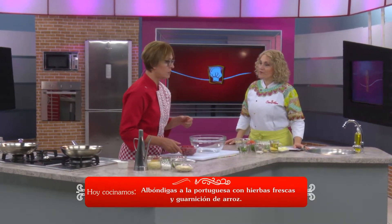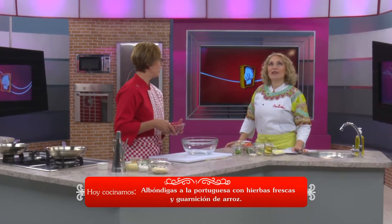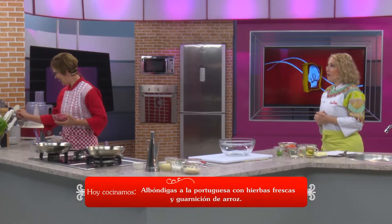We have an option that I think everyone will like: how to make some albóndigas. Some albóndigas — do you know how to say it in Guaraní? Wait, let me think... wait, wait.